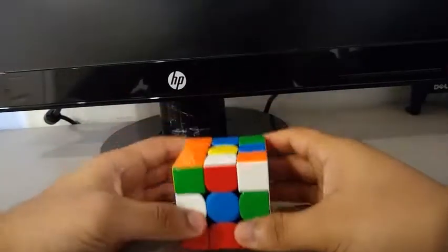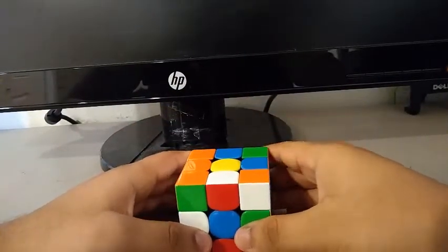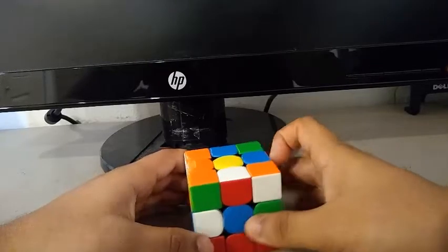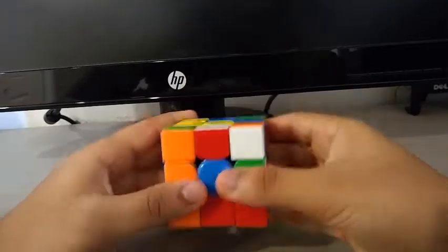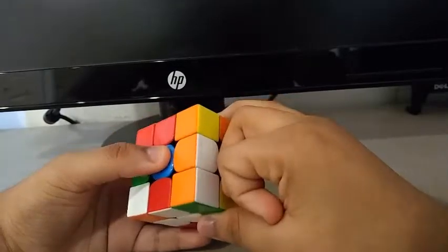I did an X-tune inspection for this first solve. To build the cross, I saw this edge and this edge. I insert the blue-white edge first by doing an L, then I insert the white-red edge by doing something like an F2.